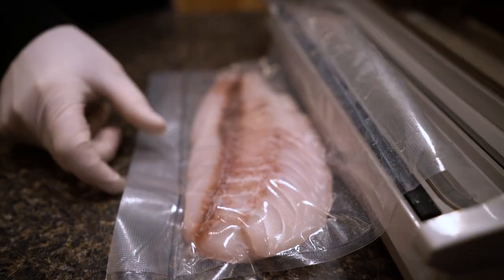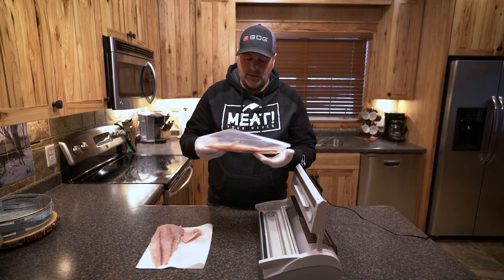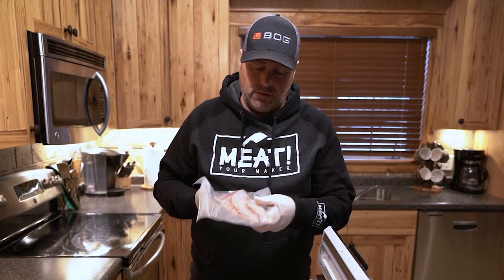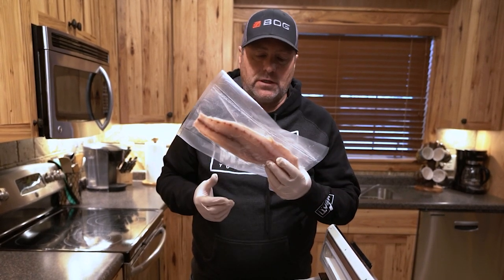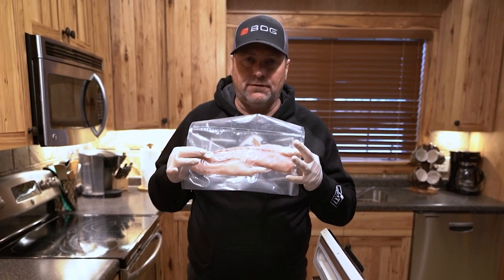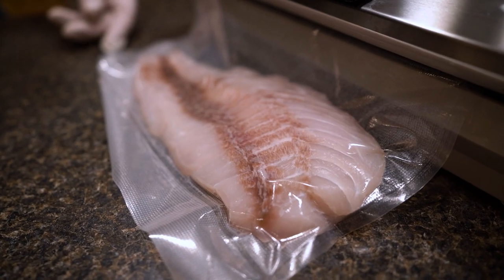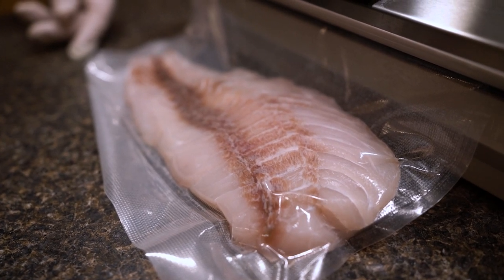There it is — it's ready to go in the freezer just like that. Nice and clean, nothing's going to leak out of it, and it keeps your fish fresh. So next time when you're catching fish and you're going to preserve them and put them in the freezer, try to do it this way. Don't use any water — just take a vacuum sealer and vacuum seal your fish, fresh as they can be. And hey, you're ready to eat fresh fish.